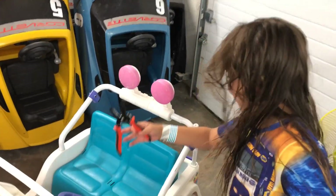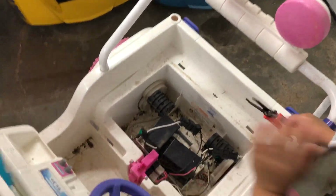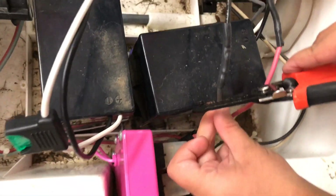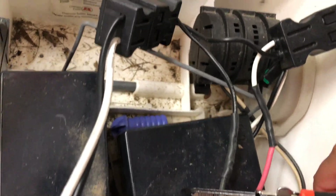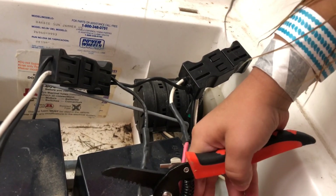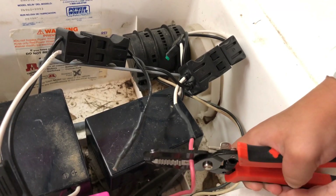First we're gonna cut these wires. You want to cut near the black but not too close to the black. Make sure you go all the way down on the wire cutters. I'm gonna go one spot over — end of the blade. Perfect.